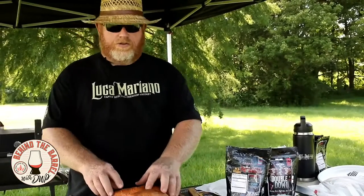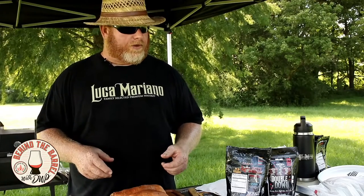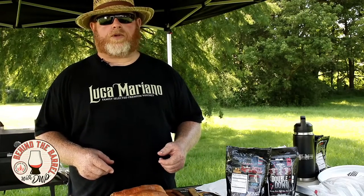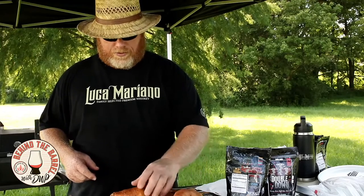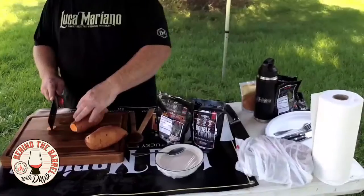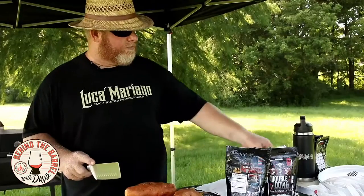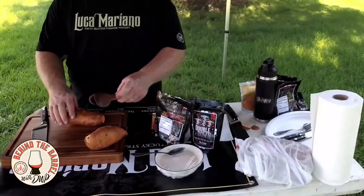We're going to do some prep work on these Hasselback potatoes. We're going to use a sweet potato today — a little different than what a lot of people do — and we've got a really nice cilantro lime crema whipped up to put on top. We've gotten a couple sweet potatoes from the local market. I like to trim the little ends off because they just look bad. They had sprouts on them and I've given them a good wash in the sink.